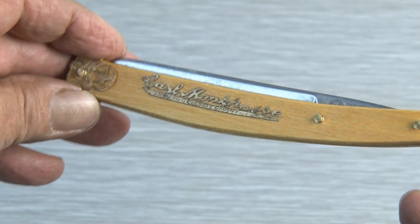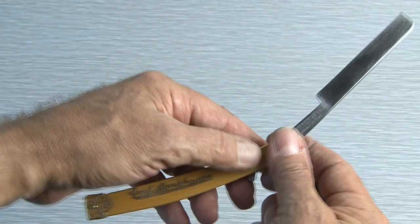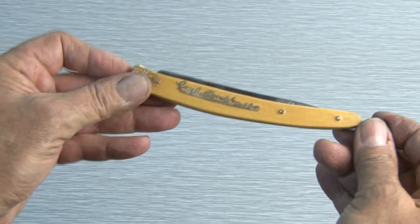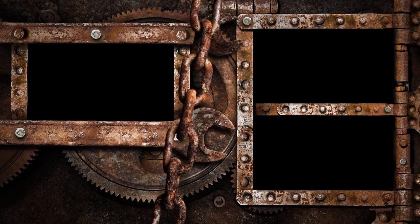Our straight razor has a nice gloss finish, the original trim, and now a very sharp blade. Even though I won't be using this straight razor, I had a great time restoring it. I hope you enjoyed this project, and if you'd like to see more of my restoration videos, click one of the boxes on the screen. Thanks for watching — we'll see you next time.